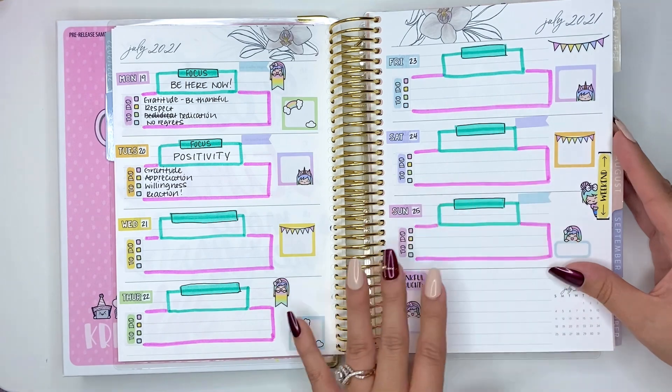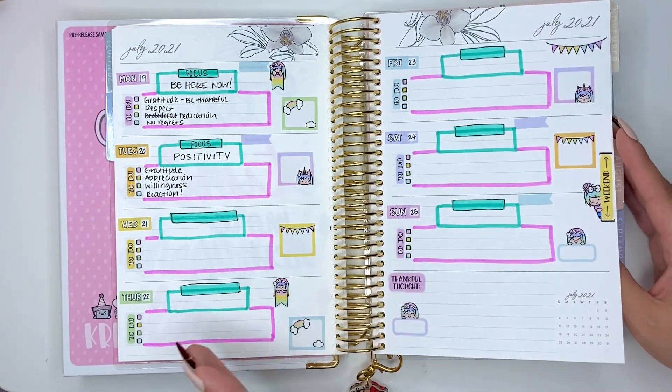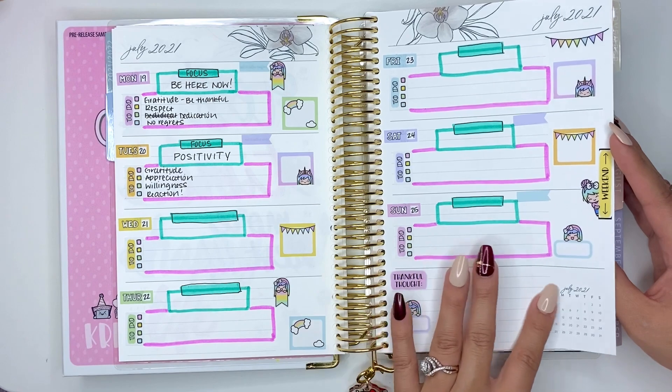And then there are days where it just didn't happen. I set it up because I was going to do it, but I didn't get very far. Who knows what happened that week.